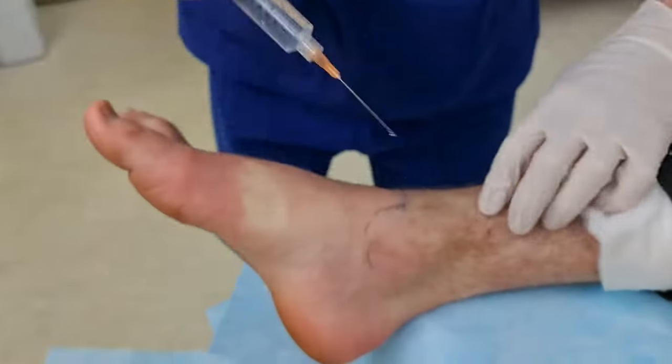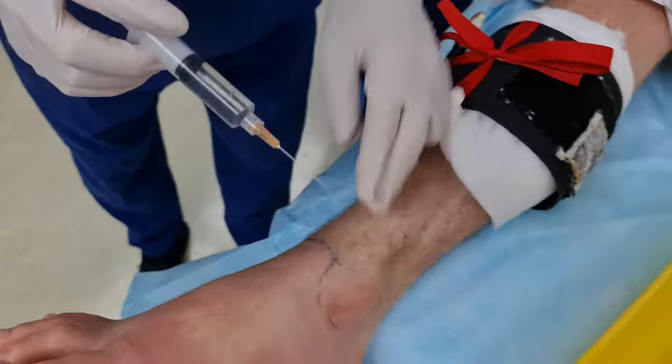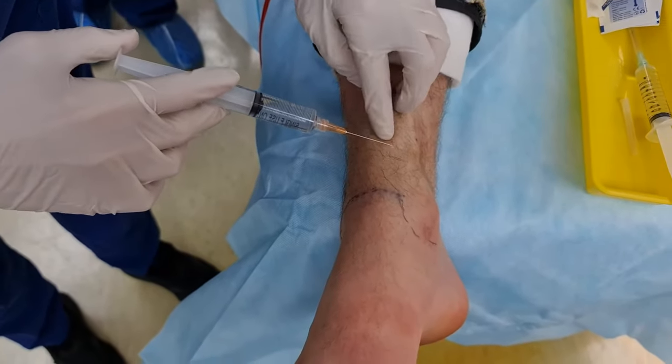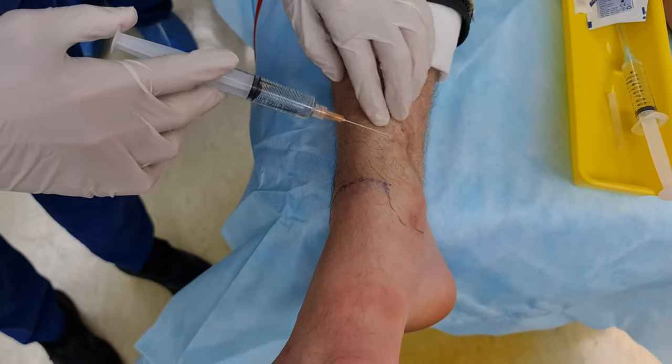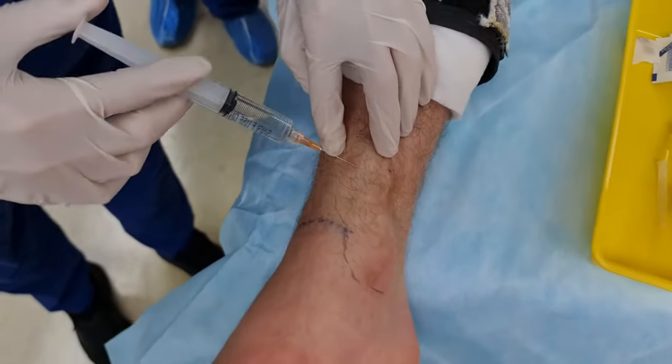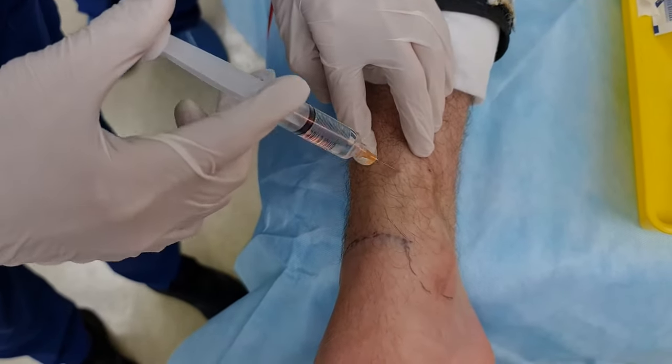Now we're going to go saphenous. Again, about two finger breadths up — runs parallel to the saphenous vein, so you don't want to get the saphenous vein. You go slightly medial of it. This one is staying superficial, so you use a little caterpillar approach here.